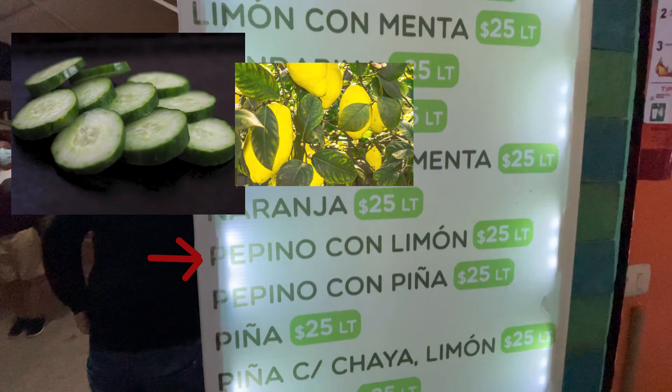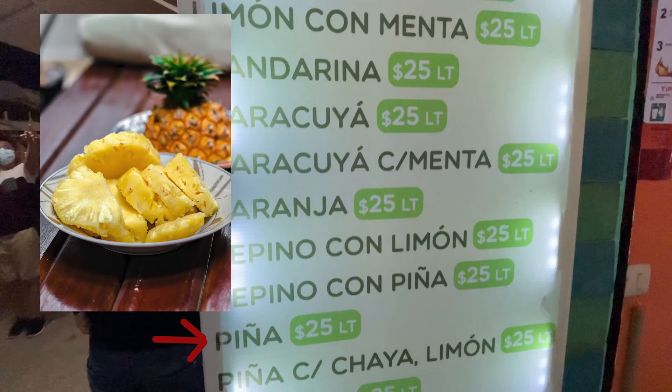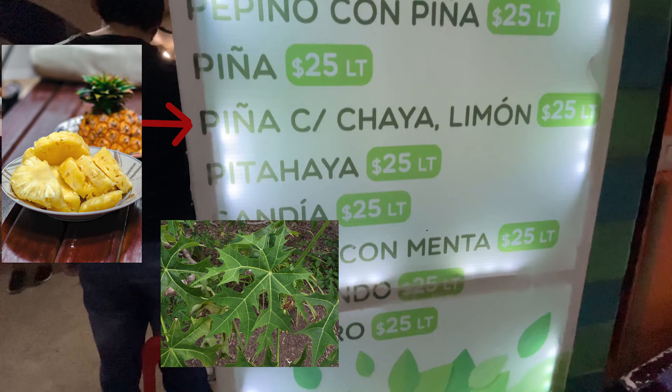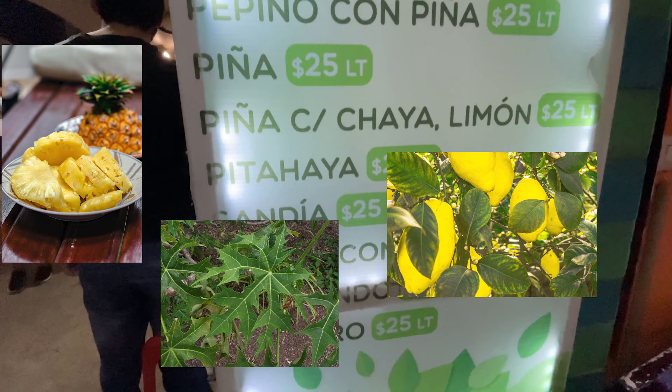I'm sad I didn't try the next two, because I know they would be extremely refreshing. Pepino con limon is cucumber with lemon, and pepino con piña is cucumber with pineapple — both sound extremely fresh and tasty. Following that, there's piña by itself, which is pineapple — some nice fresh pineapple juice. I always preferred the juices with a little extra in them, so this one is piña con chaya y limon: pineapple with chaya, which is a green leafy vegetable apparently called tree spinach. The drink itself was very green, making it seem very healthy.